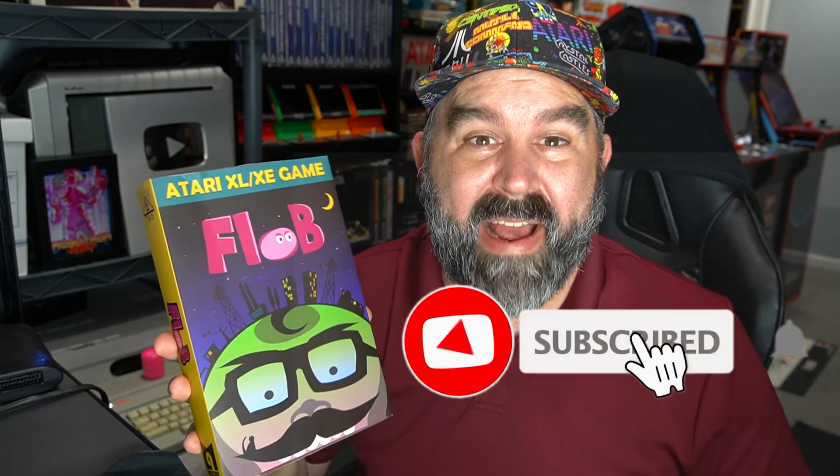Sometimes very special homebrews are made, and in today's video I'm sharing one that I found out about on the Atari Age forums — and that's FLOB. FLOB is a new arcade action platformer for the Atari 8-bit home computer line that is simply stunning. It has amazing sound and graphics, and I'm going to do an unboxing of this new homebrew that's on physical cart, as well as available to download.